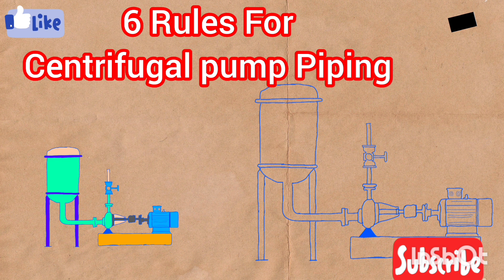So that's it — these are the six basic but very important and crucial rules about centrifugal pump suction and discharge side piping. I hope you enjoyed this video and it provided some useful and important information to you about centrifugal pump suction and discharge piping. See you again — please like the video and subscribe to the channel. Thank you.